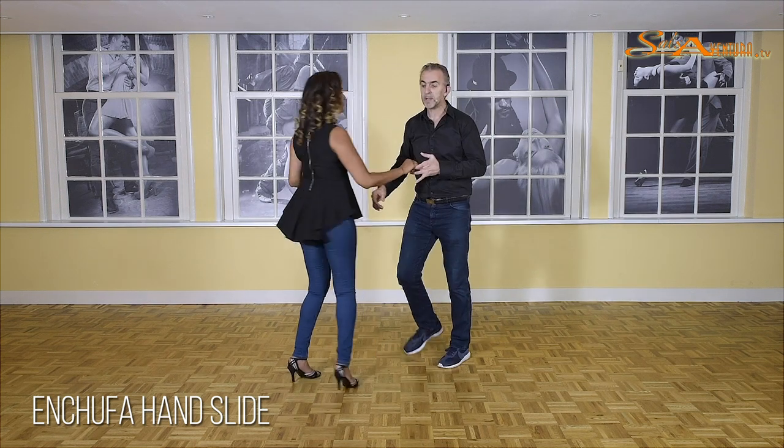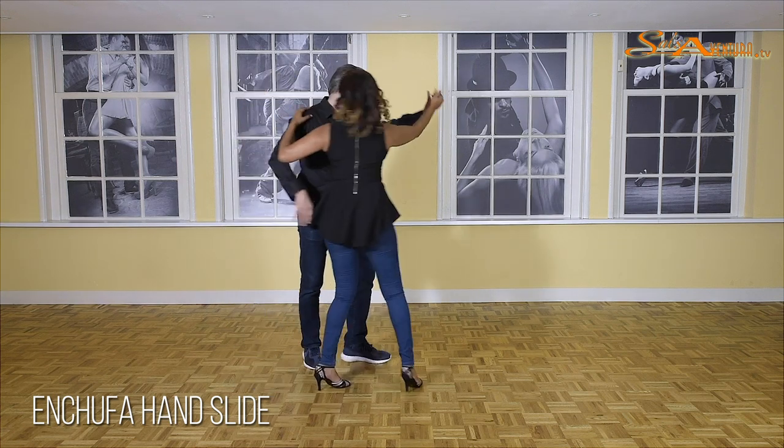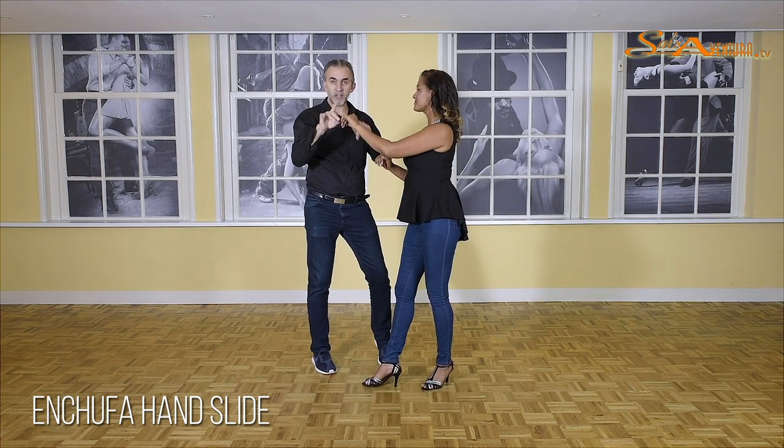So one more time, those first three elements. One, two — check the hand — five, six, seven. One, two, three. And five, six, and seven. You see? We're moving from one side to the next.